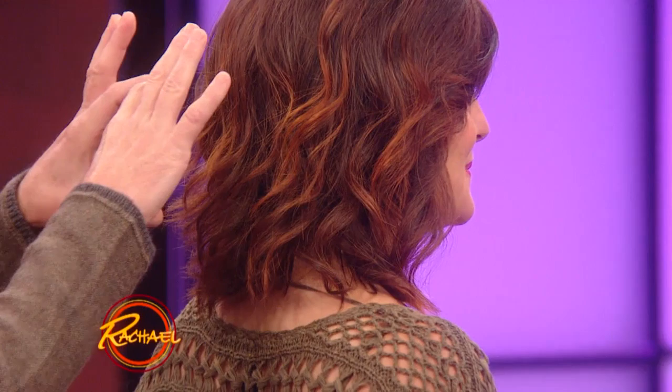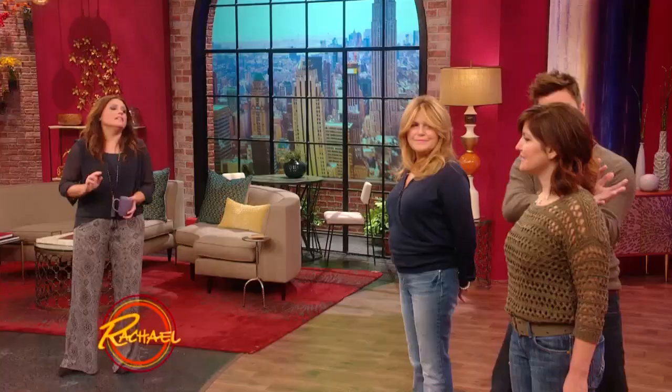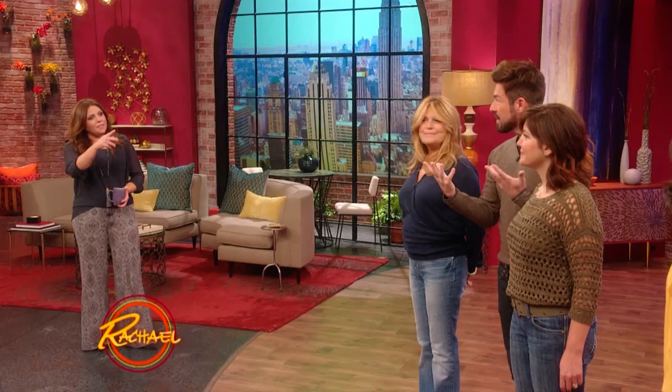It makes it fuller too. We concentrated the layering more in the back to take some of that heaviness and create movement forward, with just a little light layering in the front. And Angela has what I call the 'bangle' — the bang on an angle. It's so chic. Do you dig it? I love it.